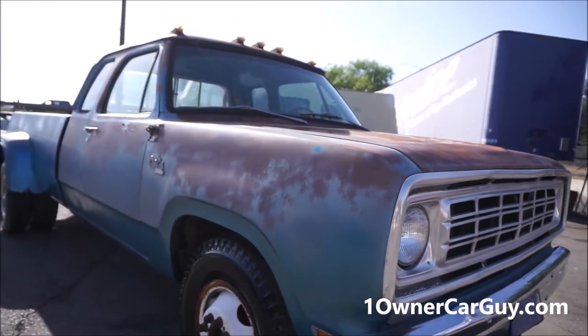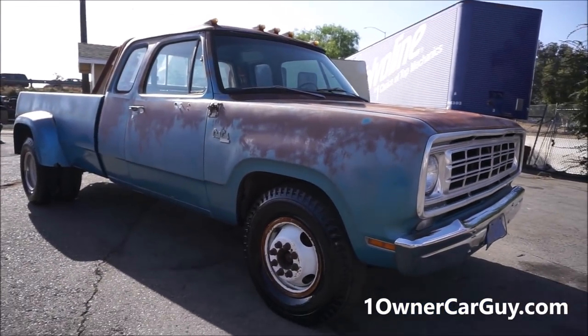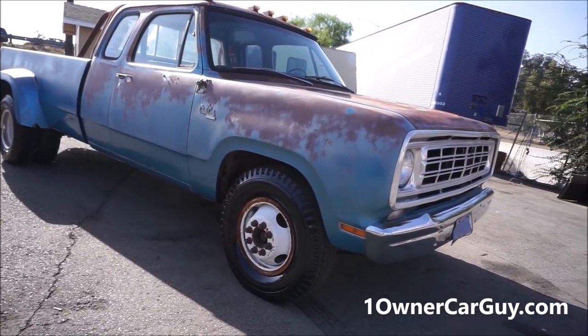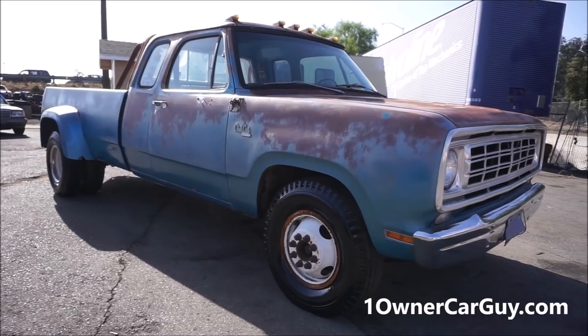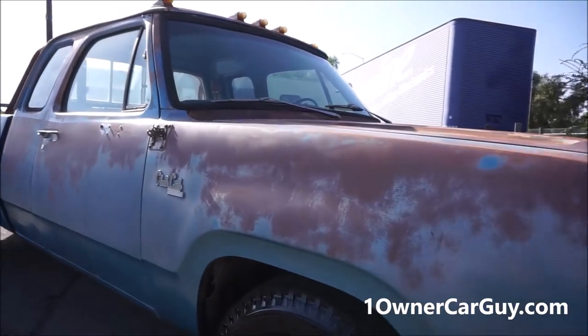This truck — I had a hard time figuring out what I would do with it. What would you do with it? Leave it, patina it out, or strip and paint this thing and make it beautiful? I even thought back to original color with white stripes and Dodge signs and stuff, undercoating and everything on it. Look at that — just a nice truck. Clean, so clean.